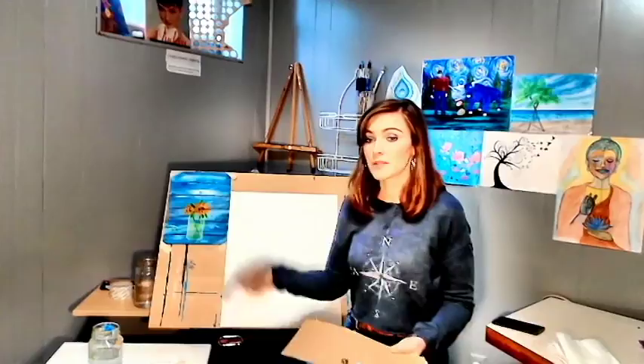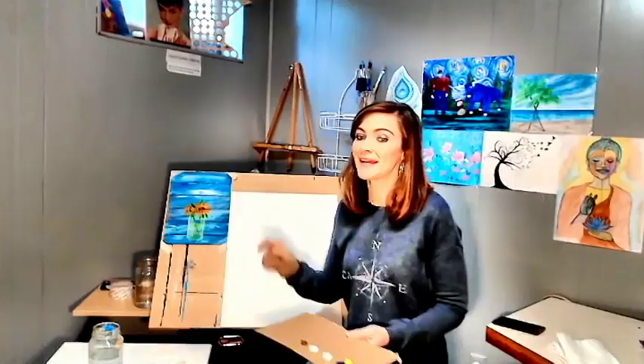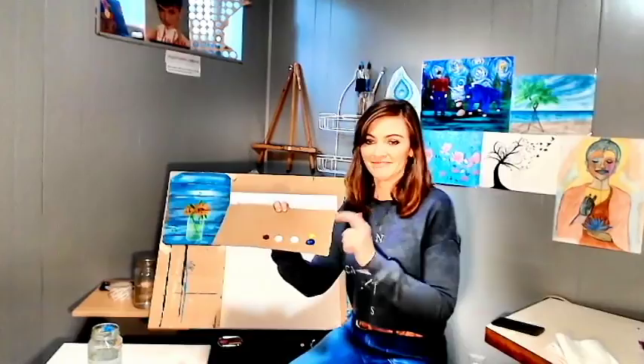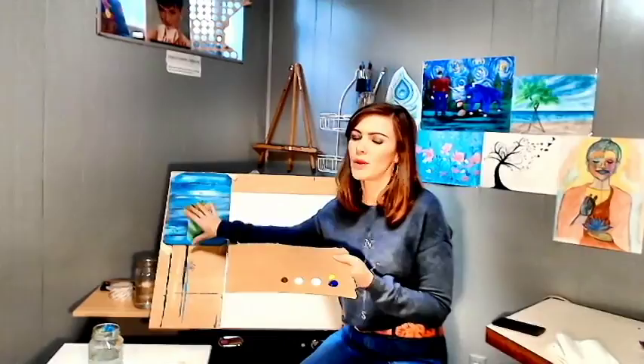On my really fancy cardboard palette, we have phthalo blue. These are the colors you're going to need — this is just for the background. I'll put a list of all the materials and colors you're going to need for this painting. If you want to switch up the colors, feel free — you could do gray and white, or brown and white, whatever makes your heart pitter patter. I just love the blue; it's in all my paintings.